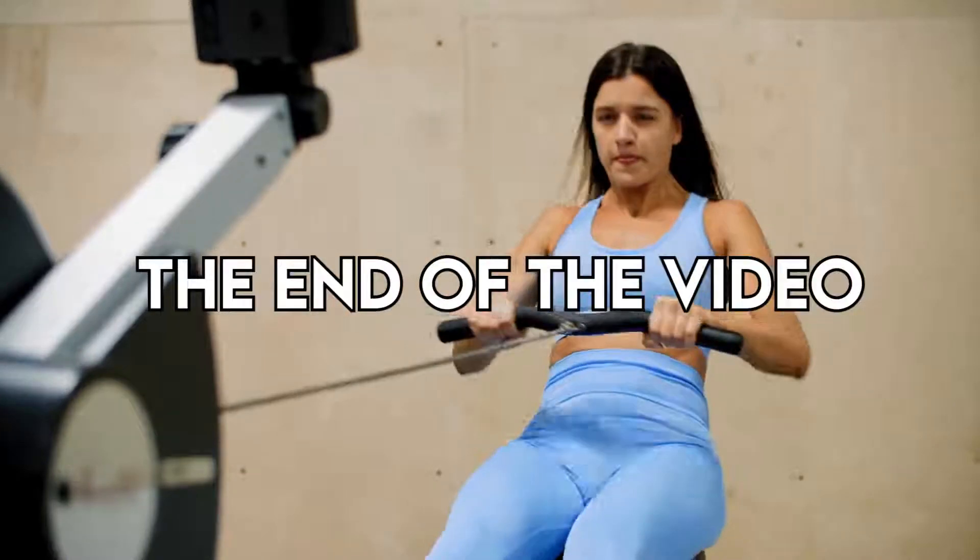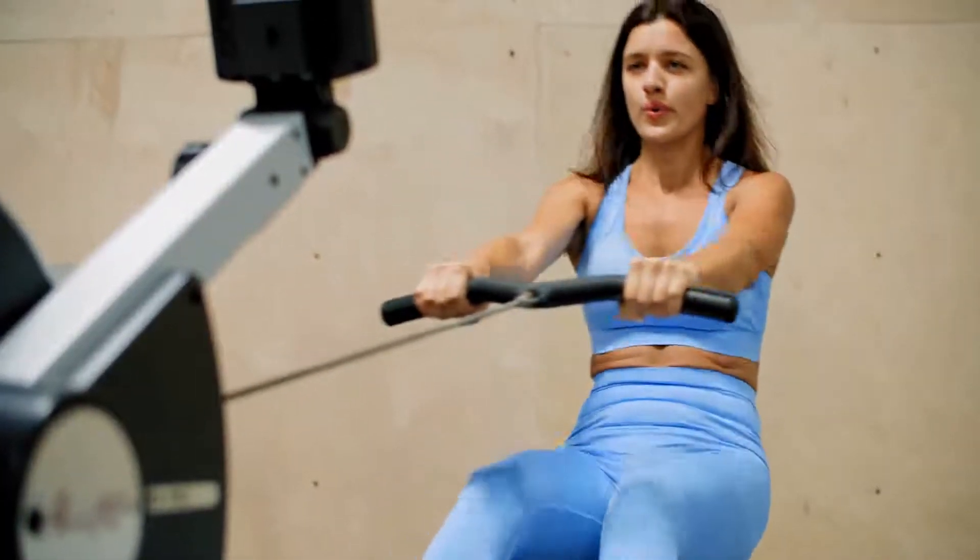Make sure to watch to the end of the video to know our final verdict on whether this fitness tracker is worth it.